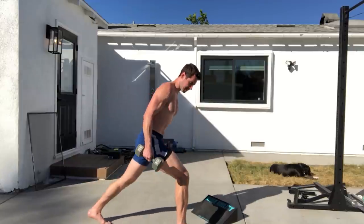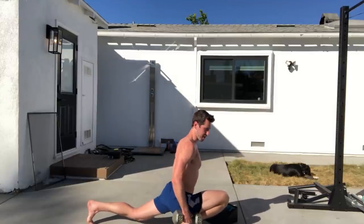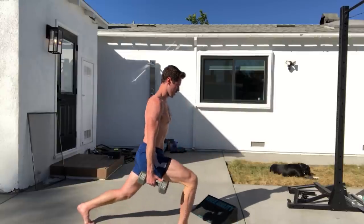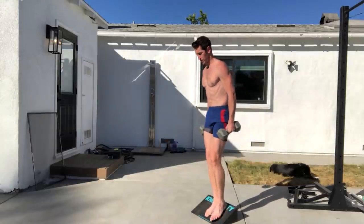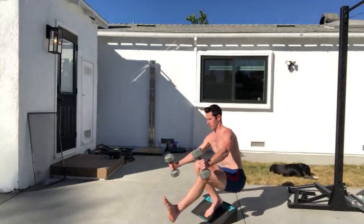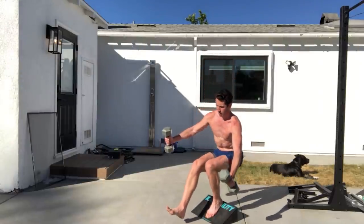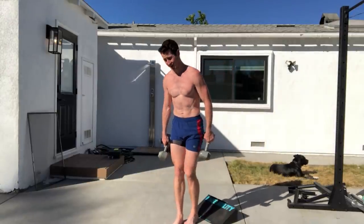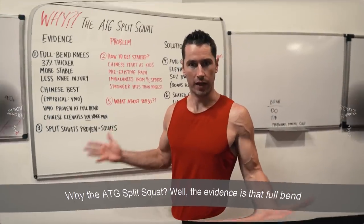I progress into an ATG split squat — the back knee doesn't touch the floor, the front hamstrings cover the calves. You start by progressing to get that full knee bend, and as weights get heavier it becomes a direct ankle stretch with a hip flexor stretch and torso upright. His progression similarly goes to single leg full bend then adds weight. There can be different paths to the top of a mountain — he used single leg squat progression, I used ATG split squat to get there.